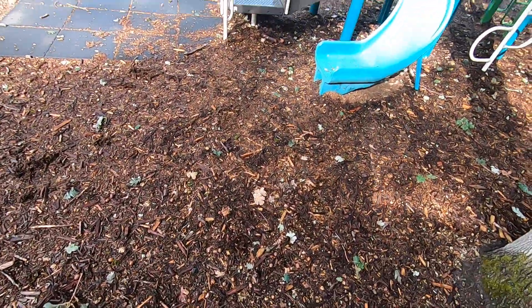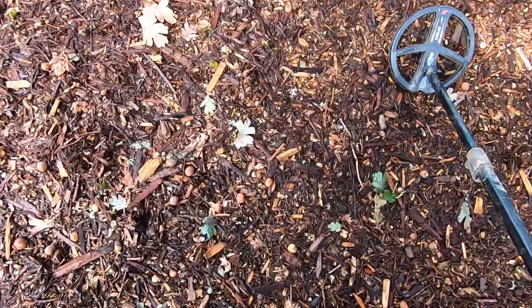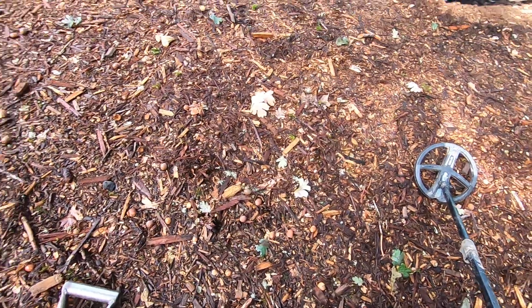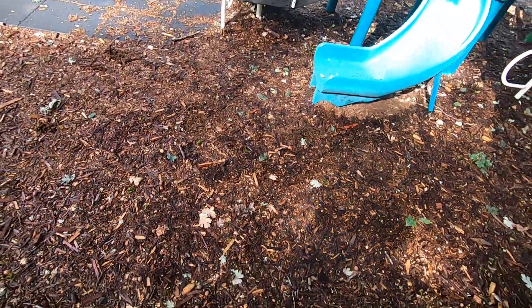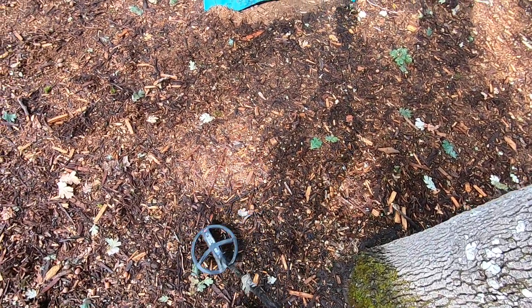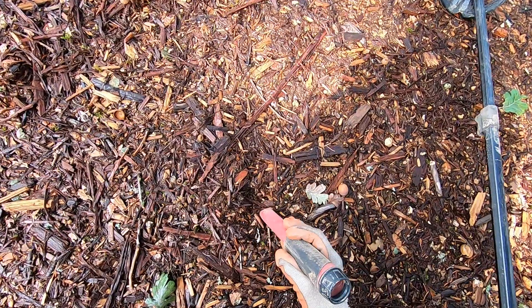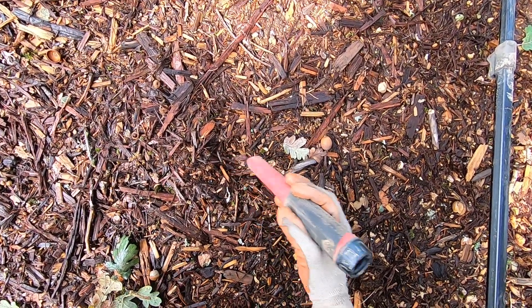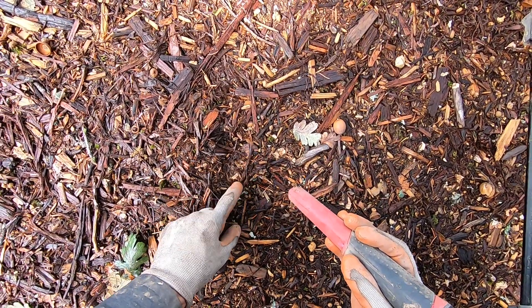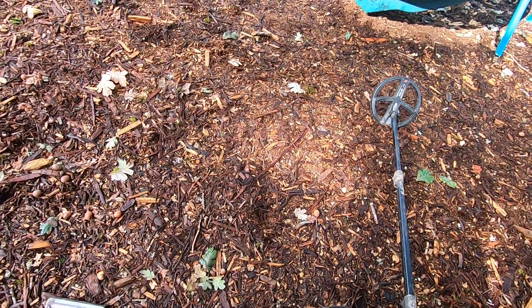There's foil — I'm not gonna go for it. There's some foil right here on the surface, I'll pick that up. Oh yeah, bring it on! Is it a zipper pull right there? No — it's a penny on the surface.